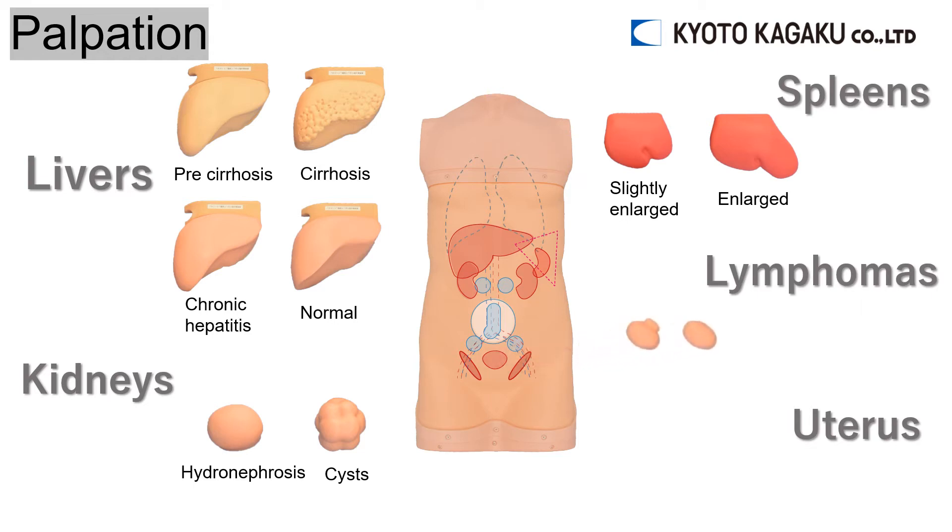Two inguinal lymph nodes are included: normal and lymphoma. Also provided are a uterine fibroid and a normal uterine. The normal uterine is already attached to the model.